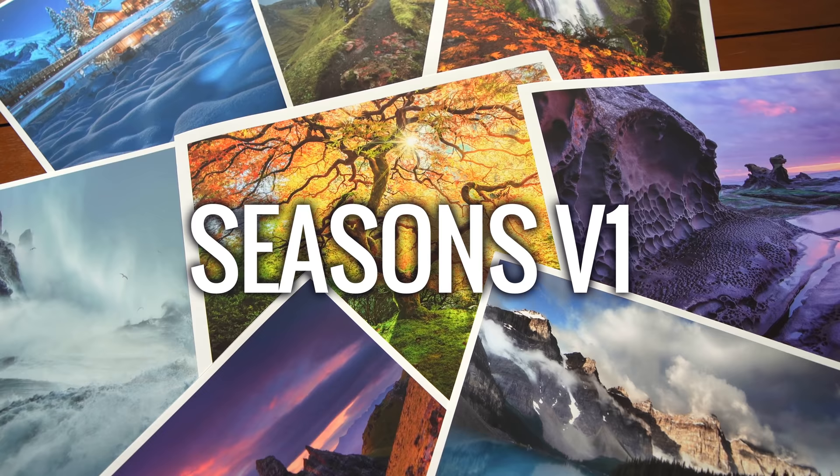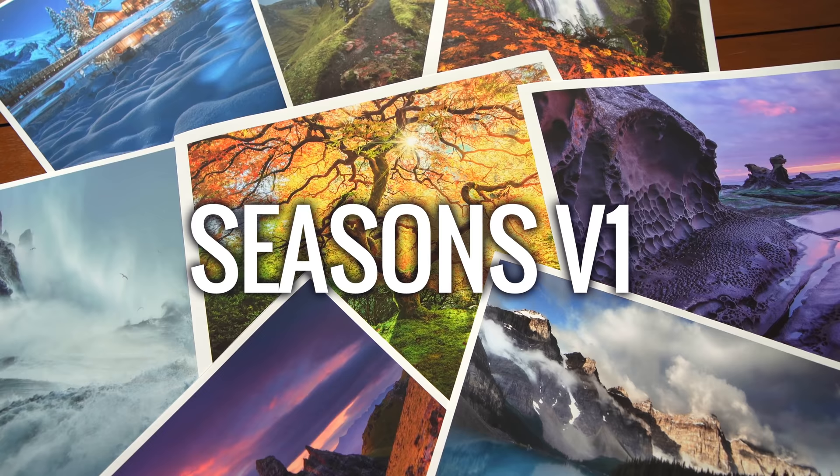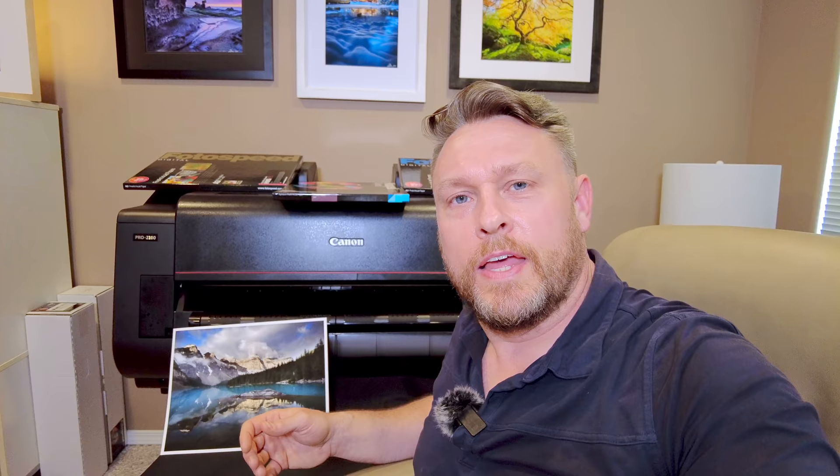I've put together a print collection entitled Seasons Volume 1 and all of the prints from this collection are on sale right now, but only for the month of June. These 11 by 14 inch prints are lovingly created and signed by yours truly in my very own Vancouver Island print lab called...